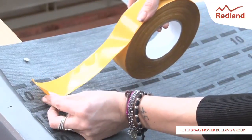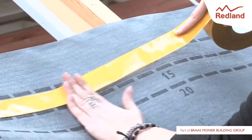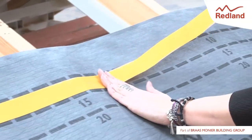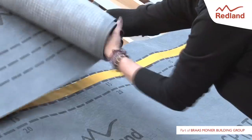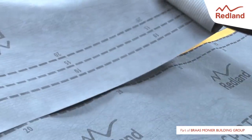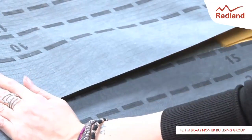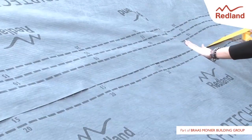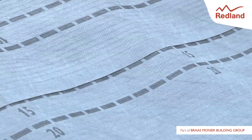Duotape can equally be used on the horizontal underlay lap to create a windtight seal and prevent ballooning. For more details and full fixing instructions, visit redland.co.uk.